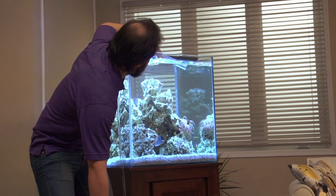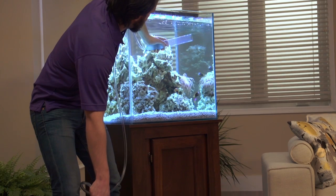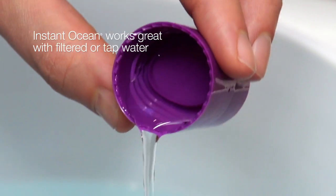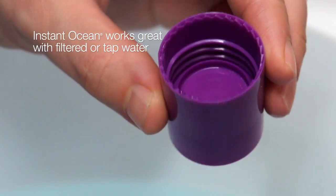For a saltwater aquarium, you should replace at least 30% of the water every 30 days or sooner, depending on your tank's inhabitants. If using tap water, be sure to use a dechlorinator to completely neutralize any concentrations of chlorine and chloramines.